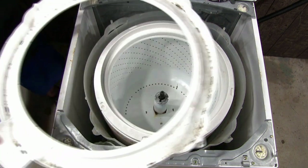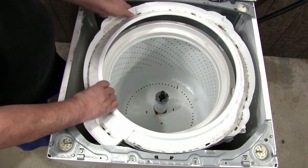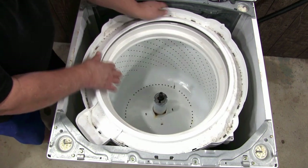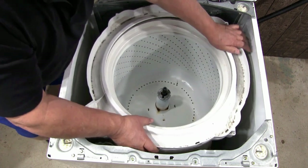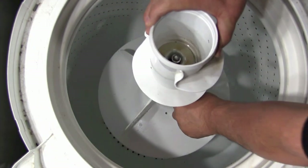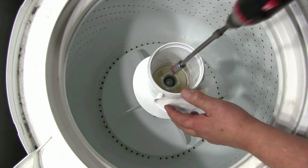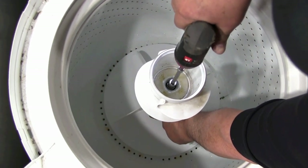Put the top cover in place and align it, then push down to lock it in place. Put the agitator in place and make sure you push it all the way in. Tighten the agitator holding screw to secure the agitator in place. Hold the bottom part of the agitator so that the shaft will not move when you tighten the screw.